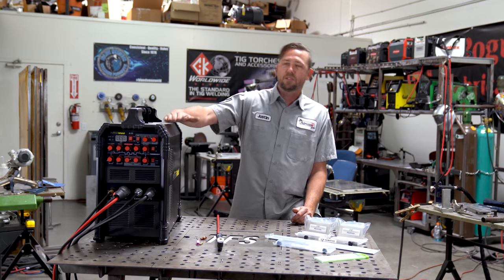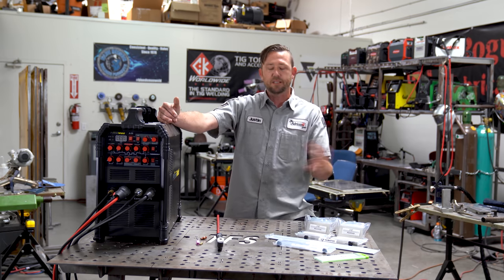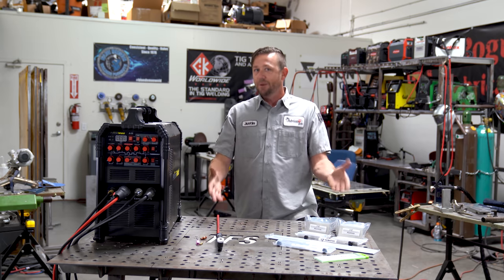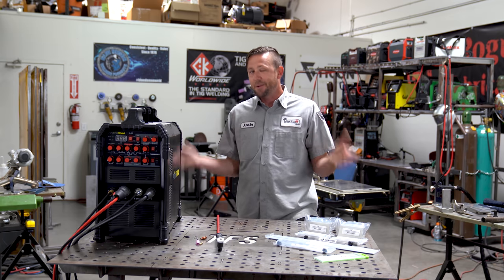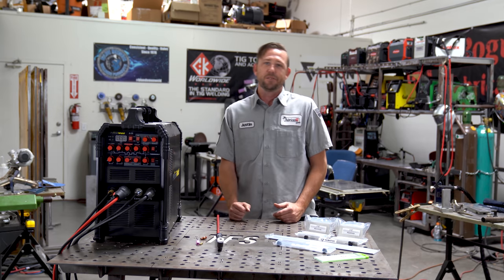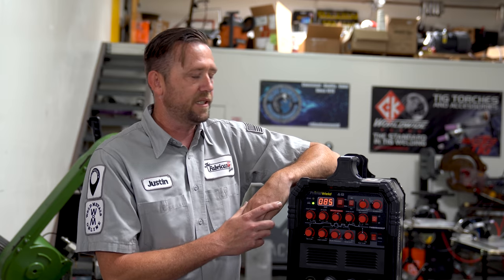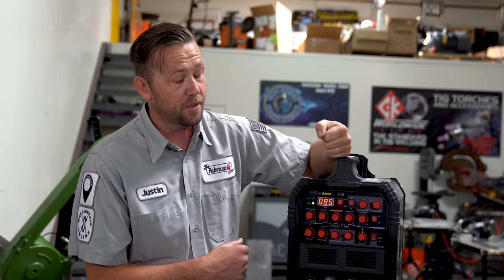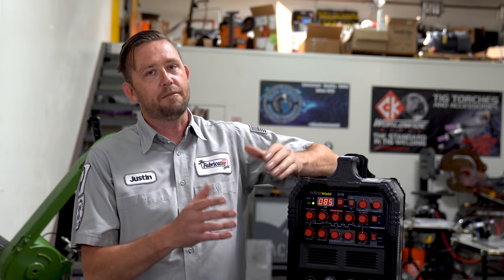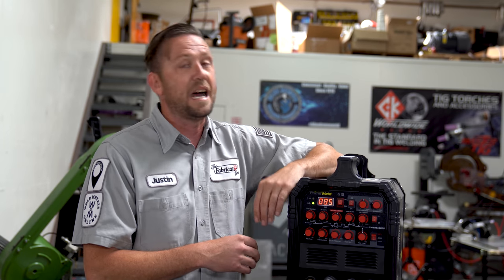To get you guys up to speed, we're going to cover the settings I'll have in my machine as we are welding. I recommend using these if you know nothing about settings. If you have your own, dial those in wherever you want. The machine we're going to use is the PrimeWeld TIG 225 ACDC — probably one of the most popular TIG welding machines out there, highly recommended, and a lot of people participating in this class will be using it.